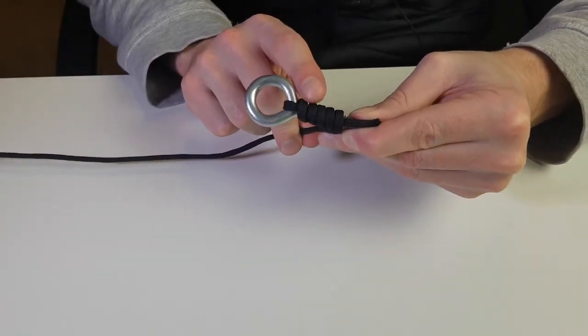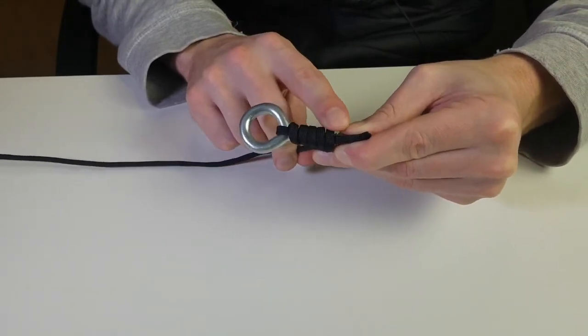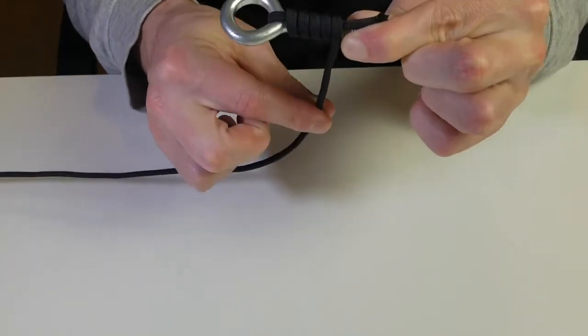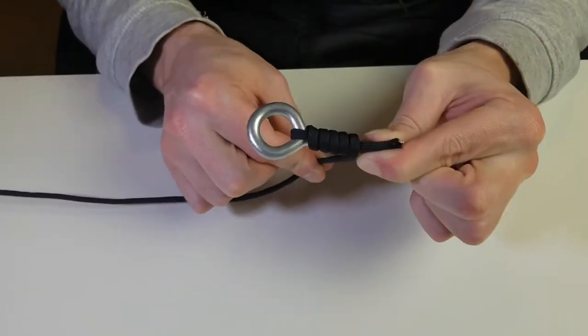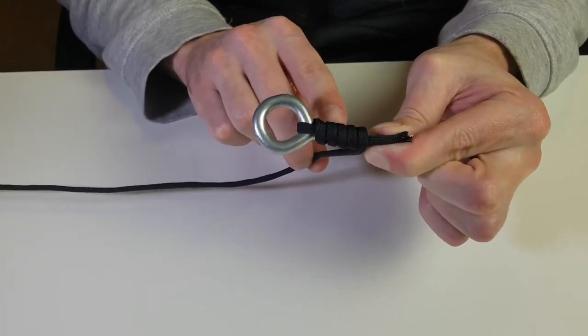I'm using thicker rope here so I can only do it about five times, but you should go 10 times down. You should have nicely tight wraps going down the hook, and you're going to hold this with your hand.